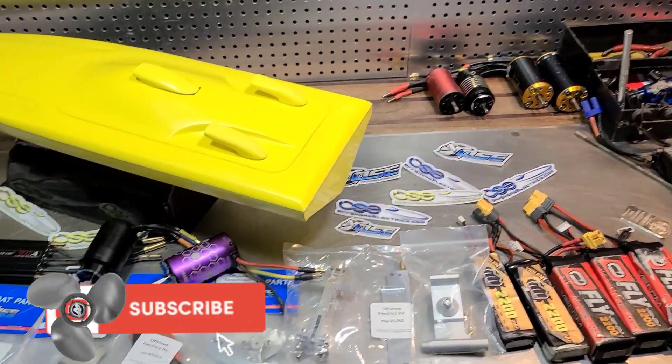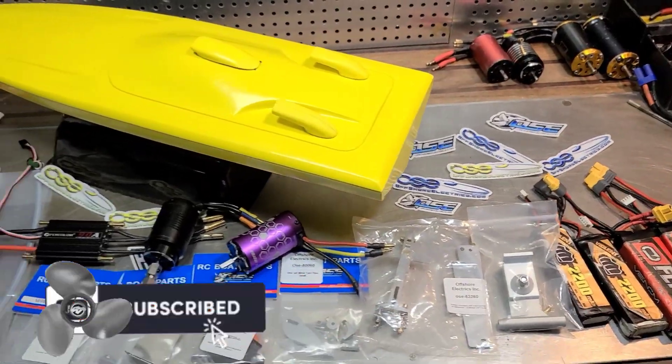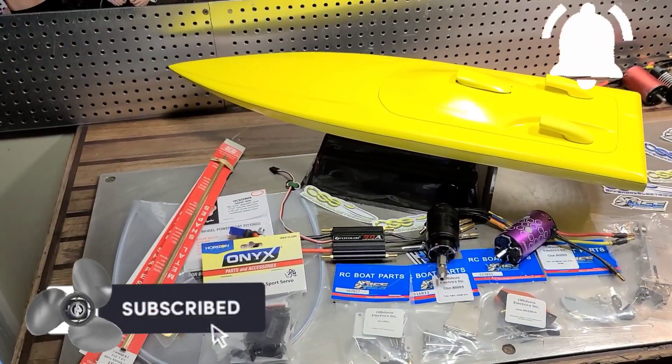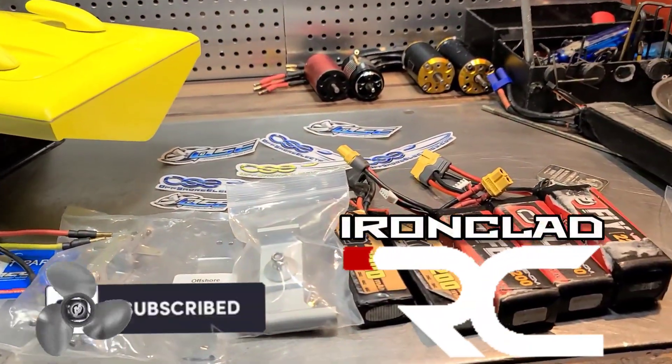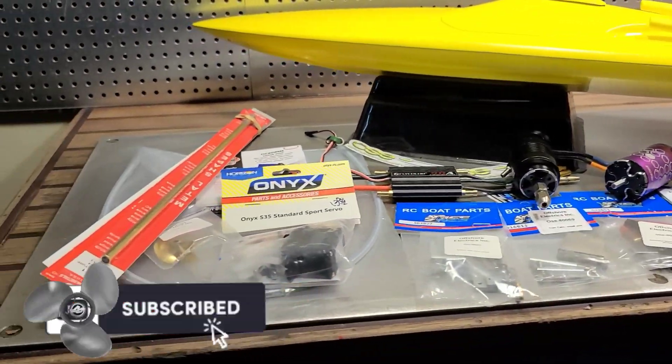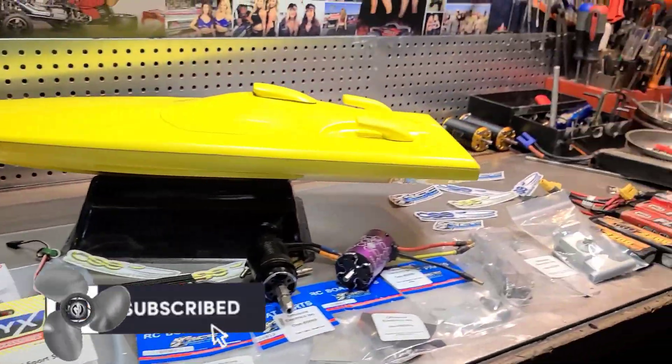I hope you guys keep up with the build and that this inspires some of you new boaters to build a boat yourself. Go to Offshore Electrics — I'll put the whole shopping list in the description with everything you'll need. I appreciate you watching. Big B with Ironclad RC — a channel where we tinker, test, and tune everything RC. We'll see you guys next time.